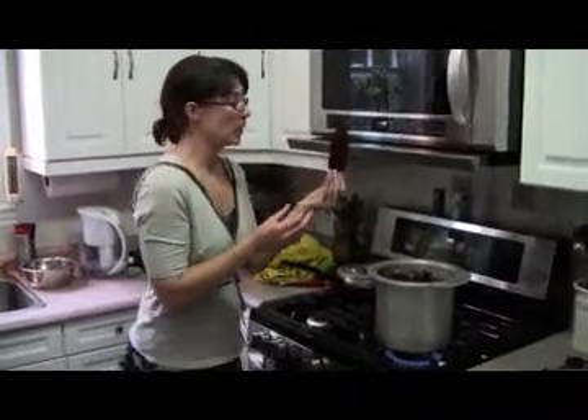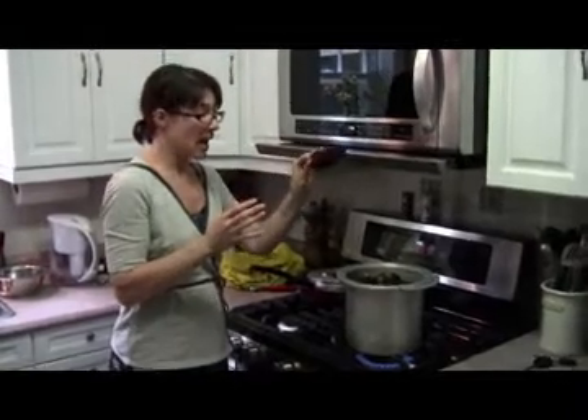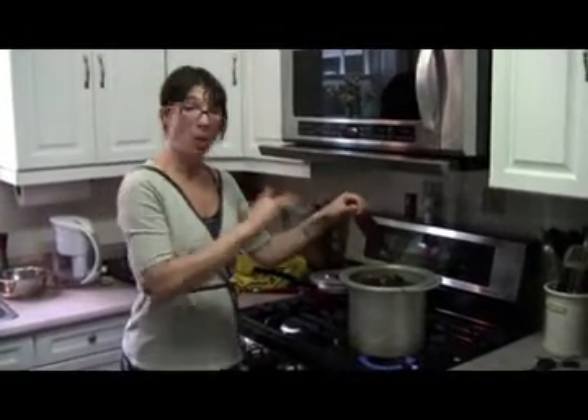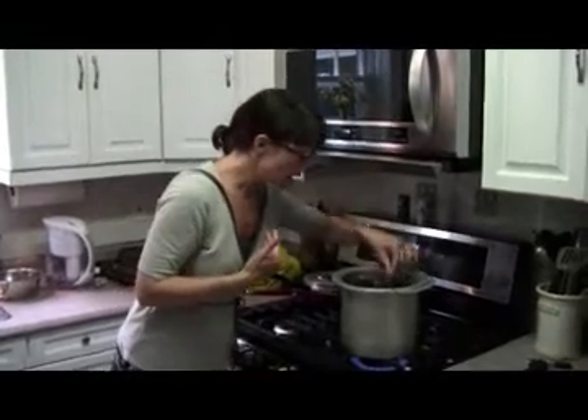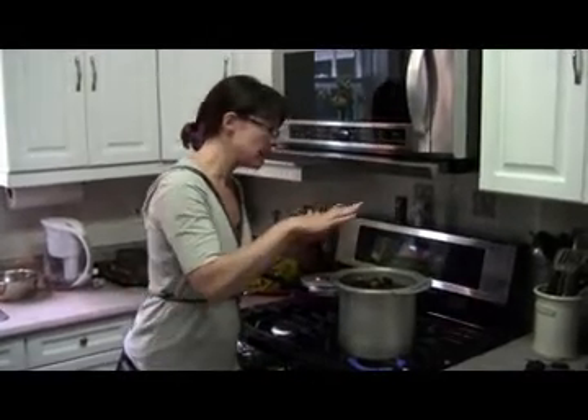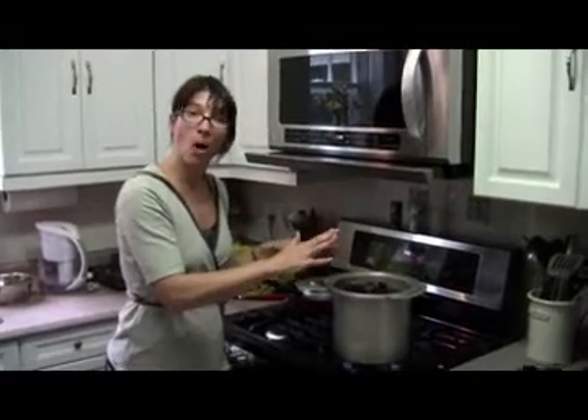Once you get the sumac berries cut off, you're going to take the berries and put them into a pot of water and bring that pot to a boil. I basically have eight stems in about six quarts of water.